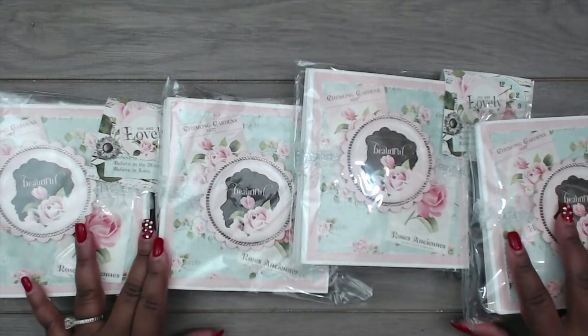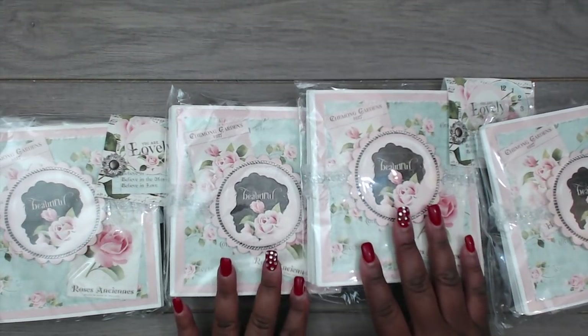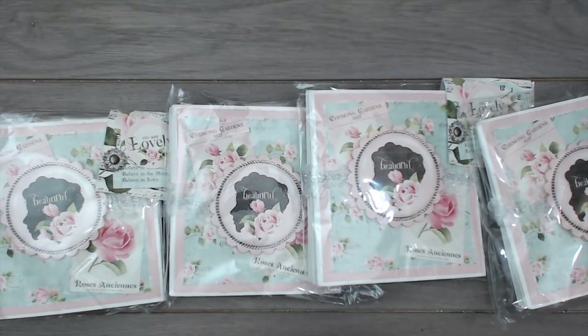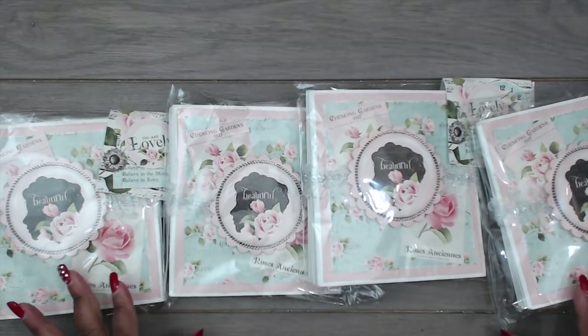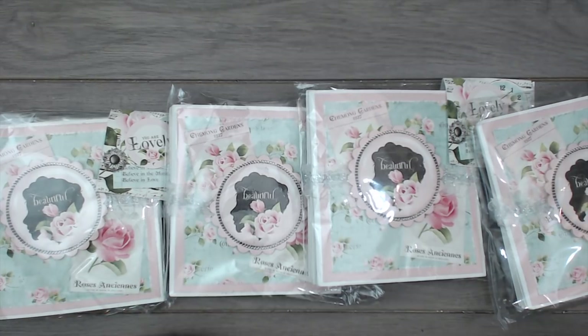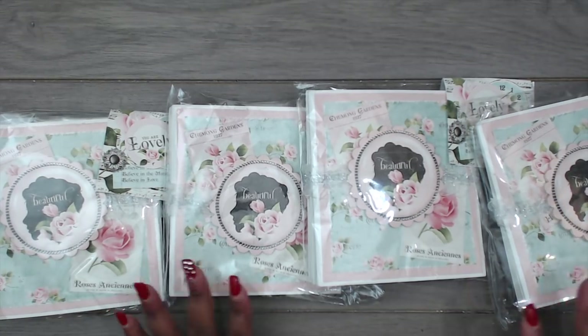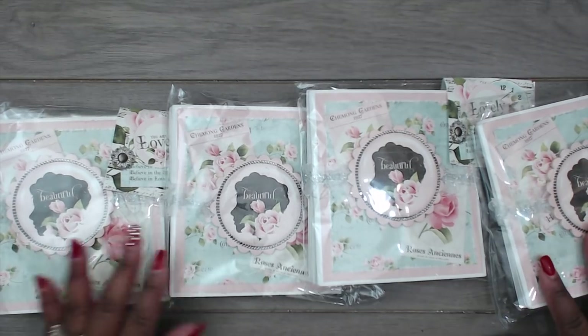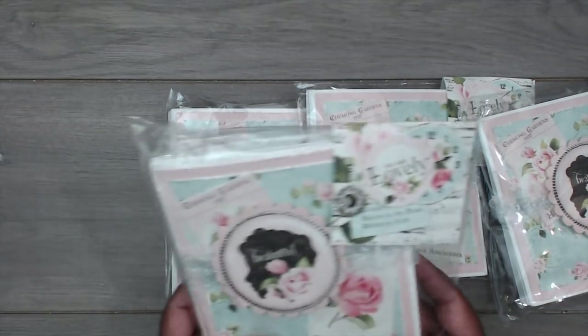Hey everybody, it's Tamika. I am back with Group Two in the die cut swap — this is the shabby section. If you haven't checked out the first shabby section in Group One, please do so; the link will be down below in the description box. Starting us out is Tracy, and Tracy is Miss TLC1, another veteran in the swaps.